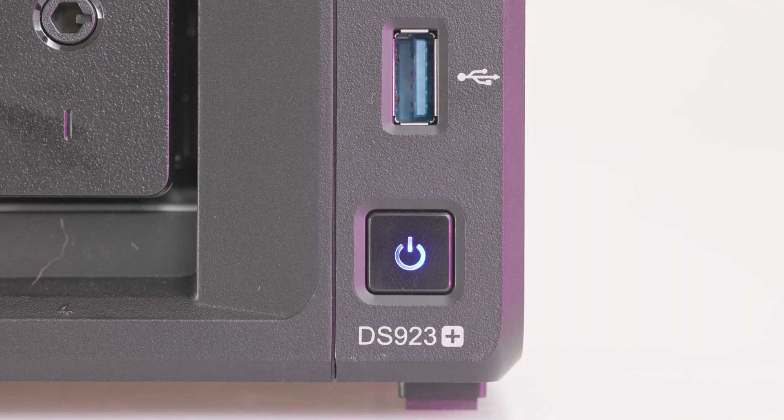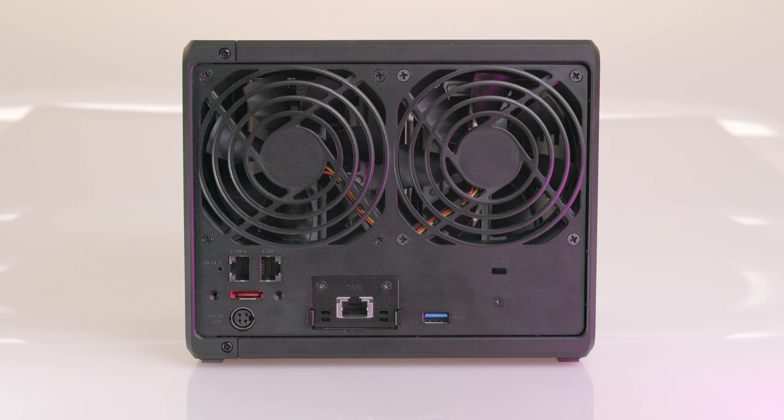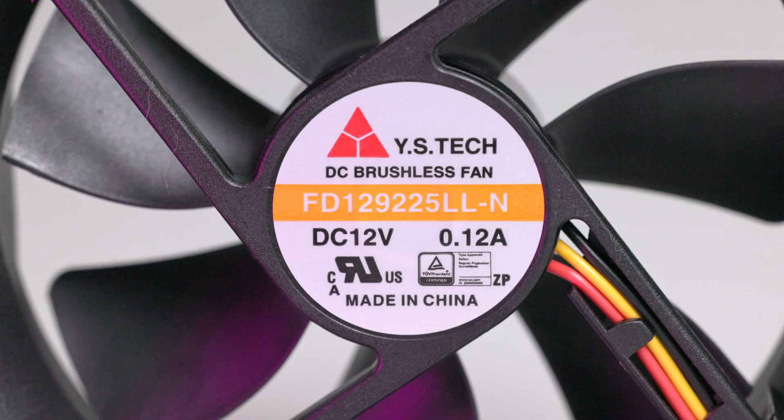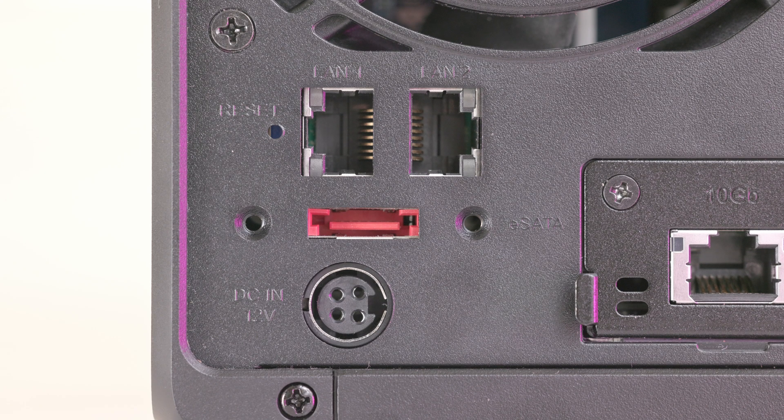Moving on to the rest of the front panel, there's a power button, USB 3 port, and indicator LEDs for drive and operation status. Moving to the back of the unit, there are two standard 92mm fans that exhaust hot air and ran pretty quiet in my use. The hard drive seek noise could be louder than the fans under heavy load depending on the specific drives, but generally not an issue in most rooms. The rear I/O also includes another USB 3 port, a power connector, and two gigabit ethernet ports.